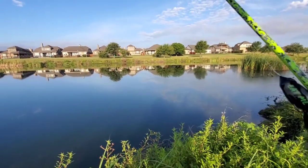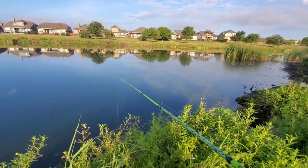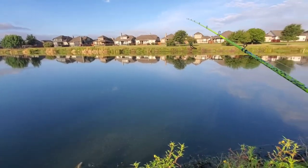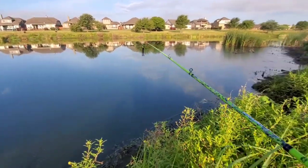First thing we're using is a little black Filthy Frog here. There's a lot of grime on top of this water — I don't know if you can see it, but there's a lot of it.